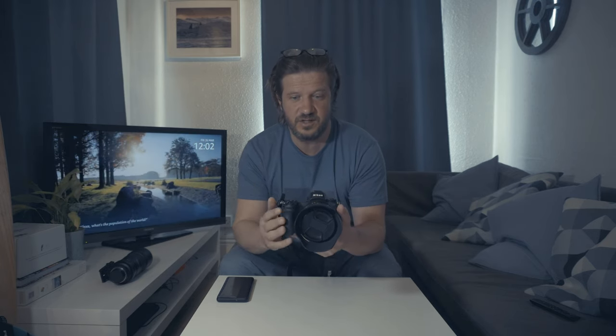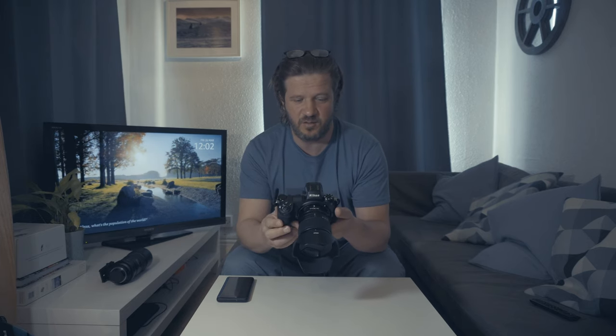I'm not the best at reeling off specification lists, but like the D850, the Nikon Z7 is a high resolution camera. It's got a 45.7 megapixel sensor. It shoots at nine frames per second. It's got 493 autofocus points, and the autofocus points cover almost completely edge-to-edge — that's one of the great points about it.